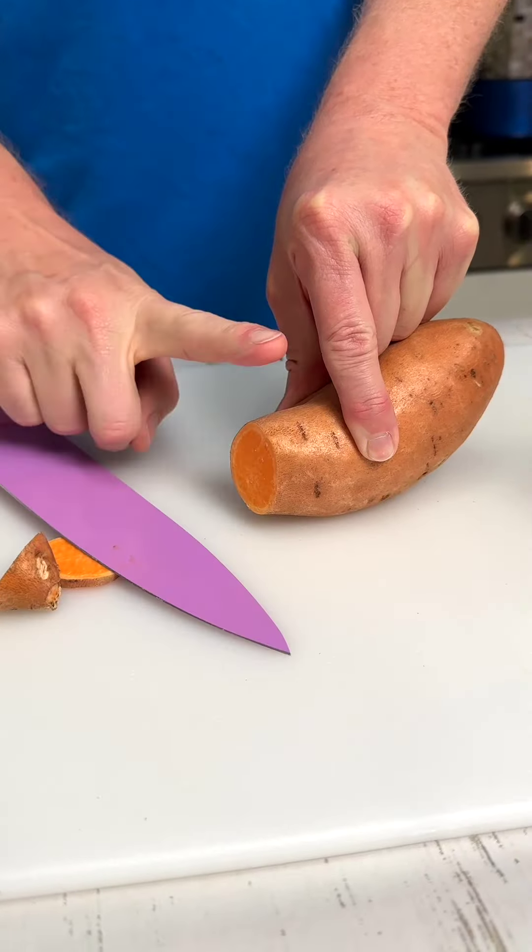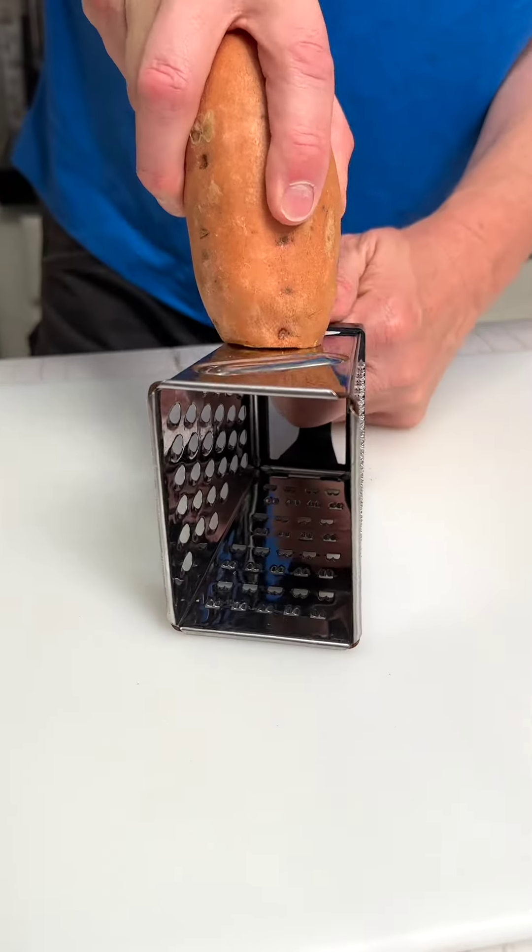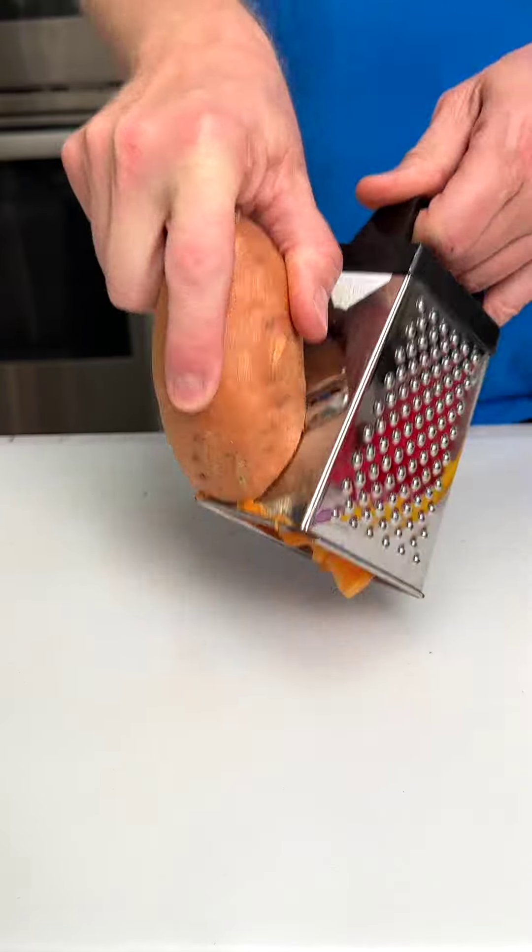This is the best way to slice your potatoes without using a knife. Use your cheese grater, place it on its side and cut away.